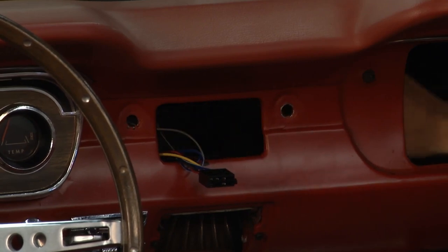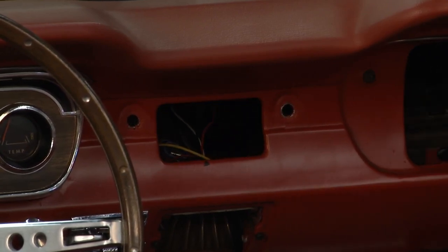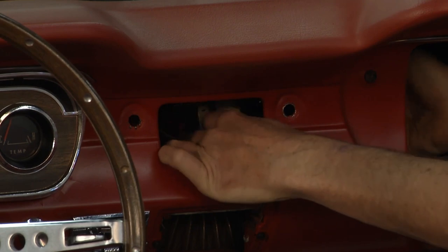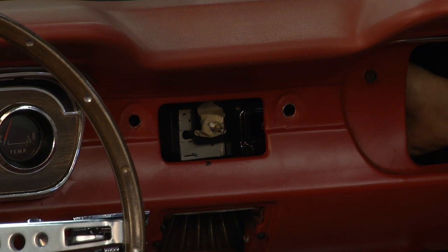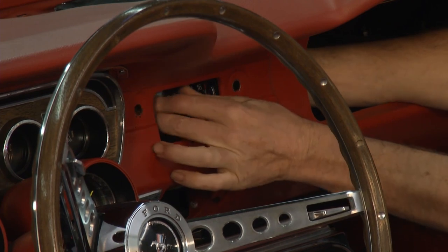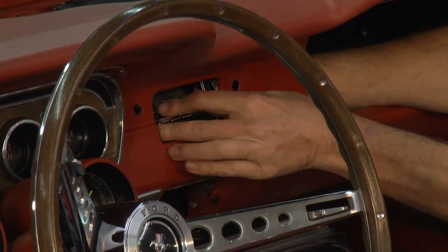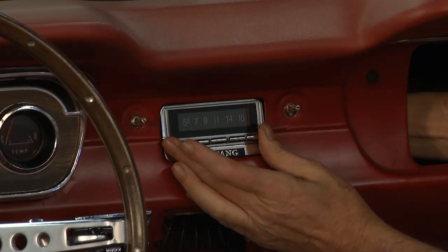I'll pull these back and make sure my wires didn't touch any sharp edges or anything moving. I've already taken off the glove box door and taken out the glove box — it simply folds out and pulls out — and I'm taking out my ashtray, even though I didn't actually need to, but you might on yours. We've got the air conditioning system here, and that makes it tough to go in from the bottom, so I like to come in from the side.